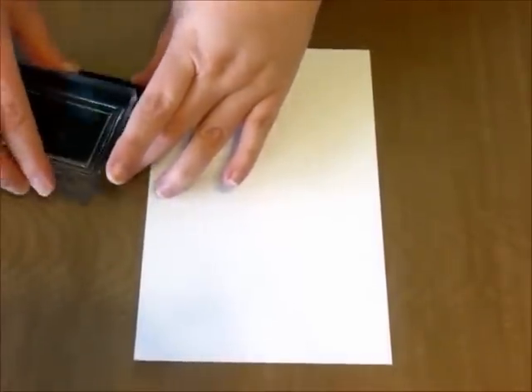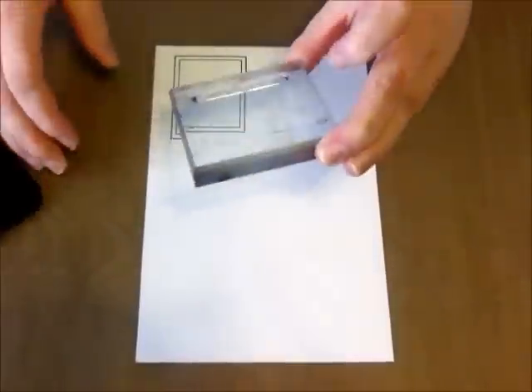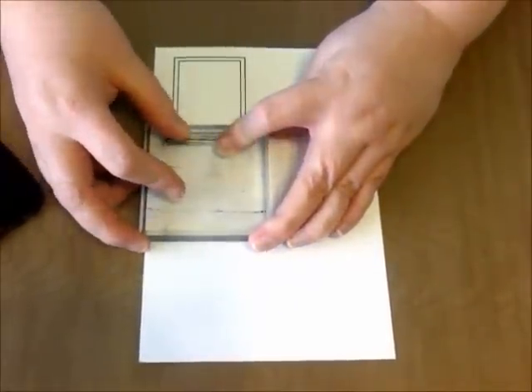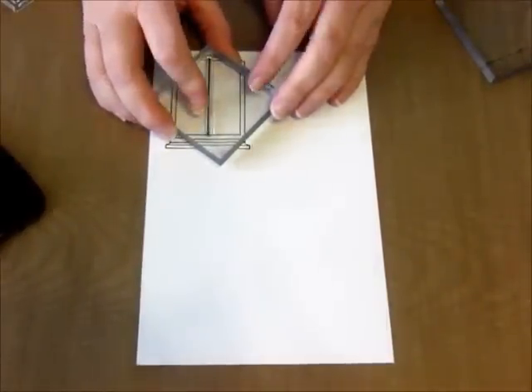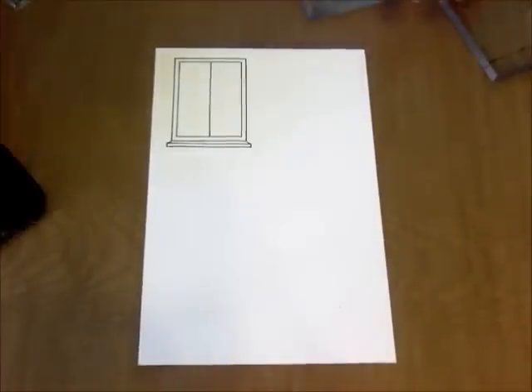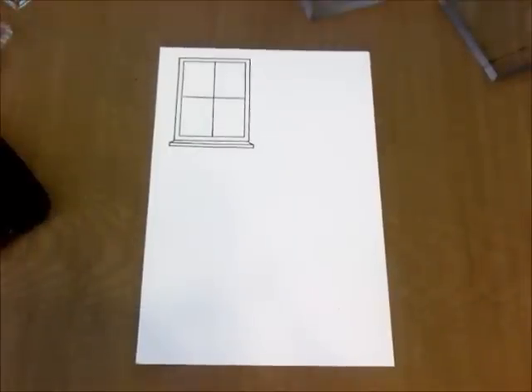I'm going to start showing you a few of the stamps. I'm using Memento ink by Tsukineko and stamping out a few items so you can see how to piece them together. First we have the window frame — it stamps really clean and clear. We're going to add the windowsill or window ledge; it's easy to line up, especially if you're using acrylic blocks. You just add it to the edge — you could use this on the top or the bottom. Now I'm stamping a vertical line and a horizontal line to create four window panes. The great thing about having the different lines is that you can use them to create any number of panes you like.